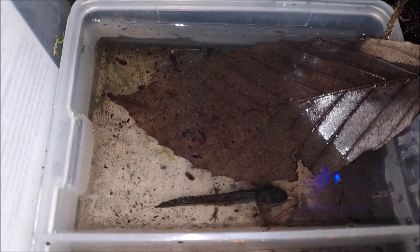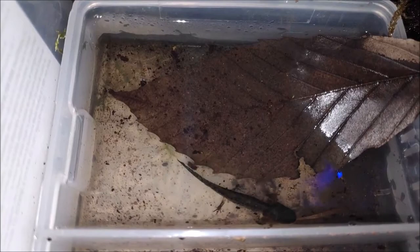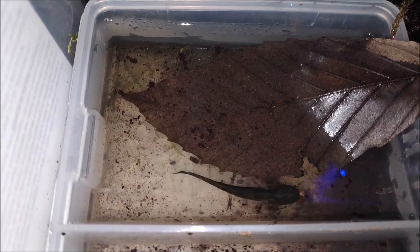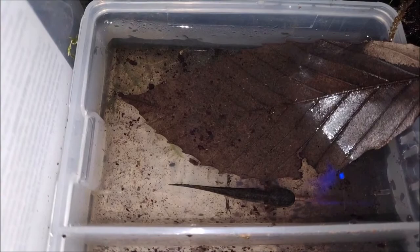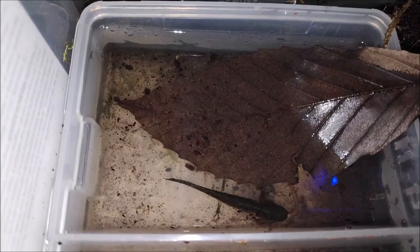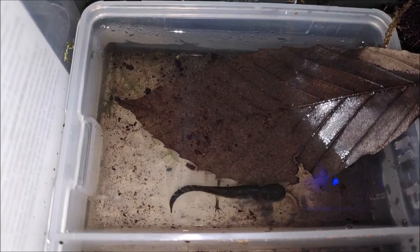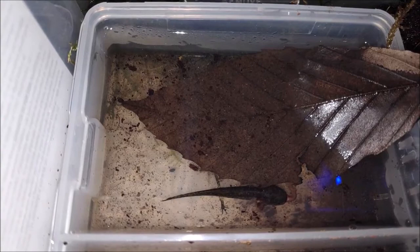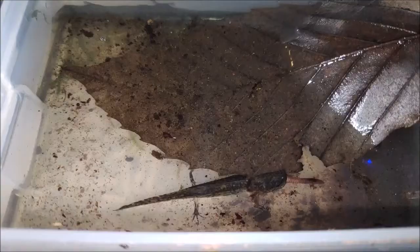Since keeping these guys with the marbled newts, they've become a lot more active during the daytime. These are not animals you'd normally see walking around their tank — they typically bury themselves or hide under something. But keeping them with more active newts has made them much less afraid to walk around their tank. My hypothesis is that seeing other salamander-shaped life forms moving around comforts them, similar to how bottom-feeding fish are more comfortable when there's a school of fish above them.